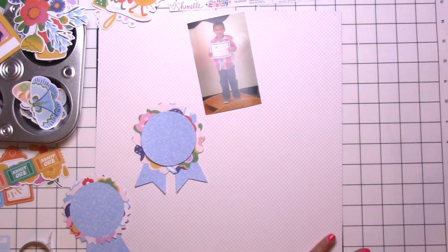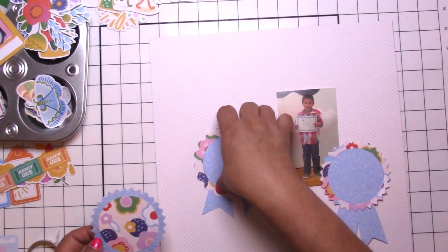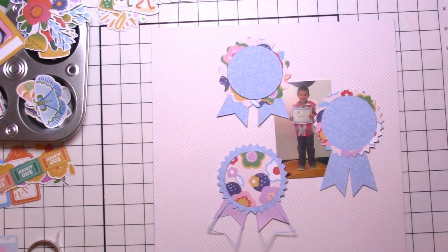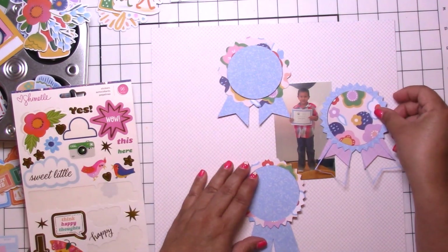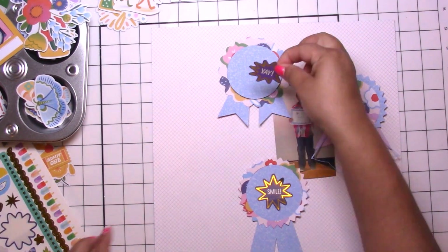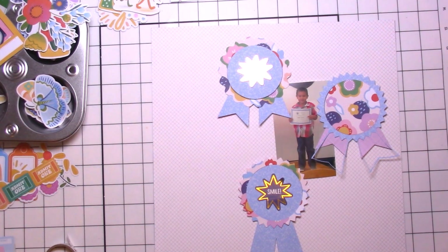I am using Shimelle's Main Character Energy collection, and those super cute ribbons are from paperissues.com — all their cut files are free, so make sure you are checking them out. This one is called something like 'build an award' or 'build a reward' — they have all kinds of choices. I cut a few things with the different pattern paper and went from there.